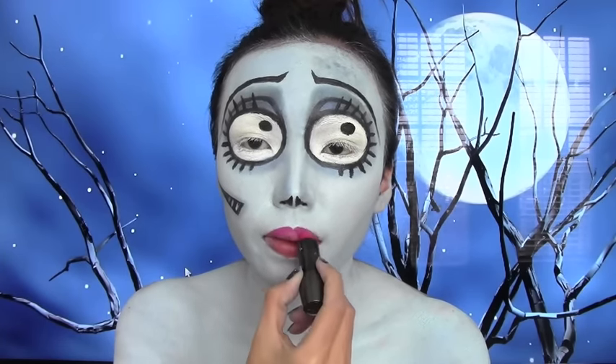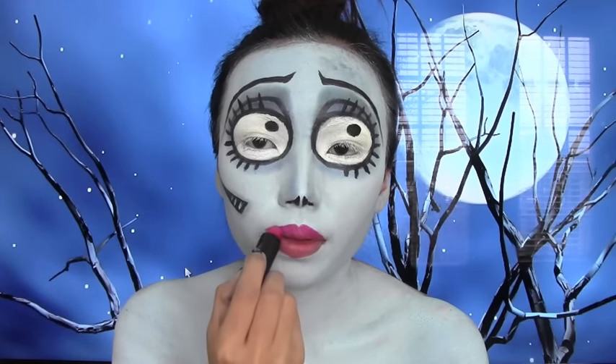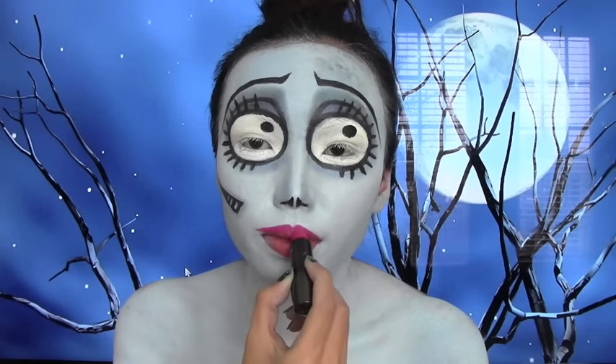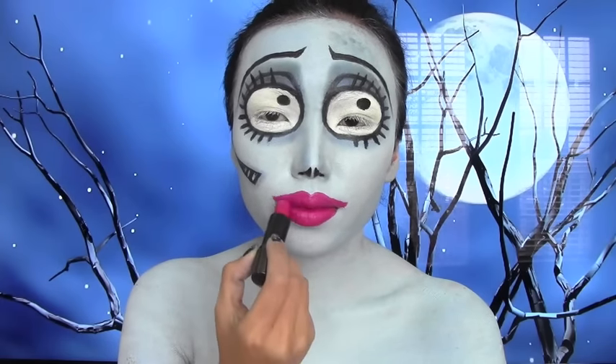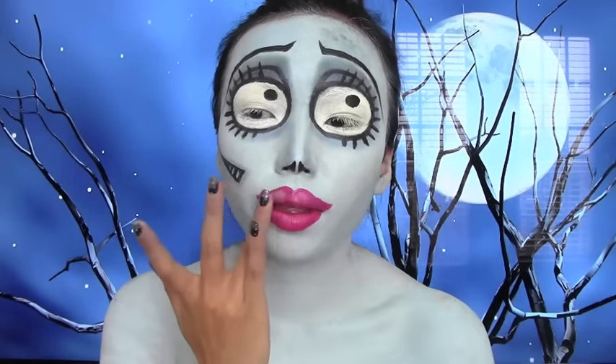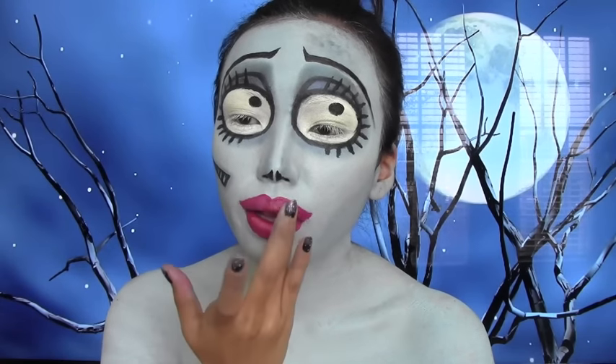So I'm going to take my pink lipstick and I'm just going to start shaping it and filling it in. To make the lips look even fuller, I'm taking my white eyeshadow and just patting that on top.